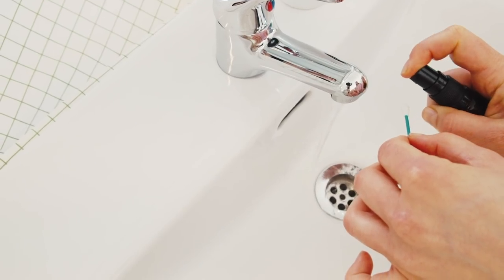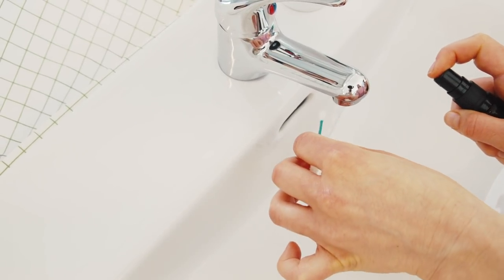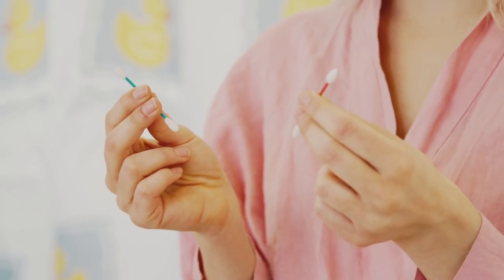This is the Last Swap. It's the world's first reusable cotton swap. It's sanitary and easy to clean with a dab of soap. It comes in two models — one pattern for cleaning and another design for touch-ups.